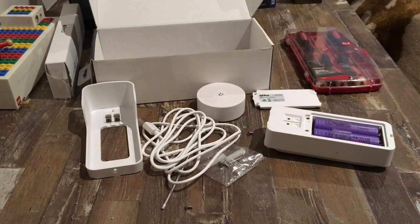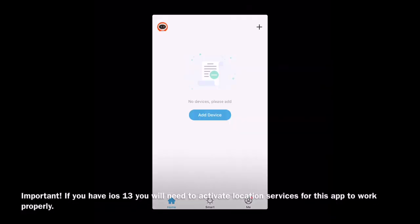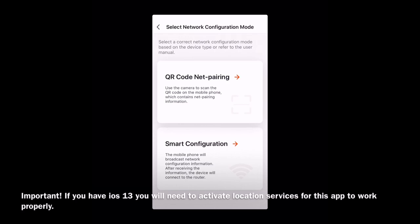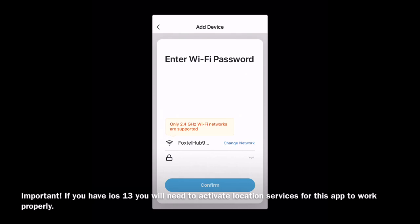By now your app should have downloaded and we can get into setting up the doorbell online. Once in the app, you're going to need to create an account or register. Agree to their privacy policy, then click add device. Go to security and sensor, then click smart camera. In the top right hand corner click other mode, then click smart configuration.